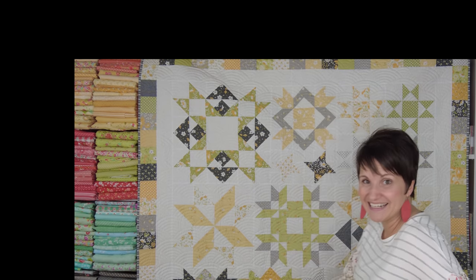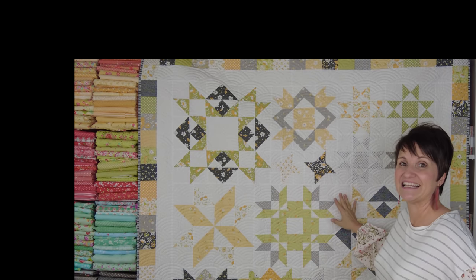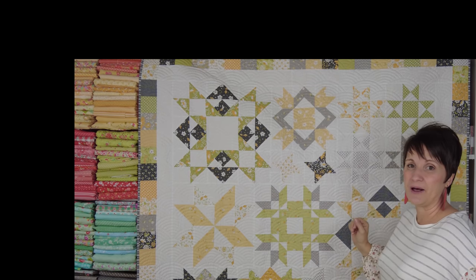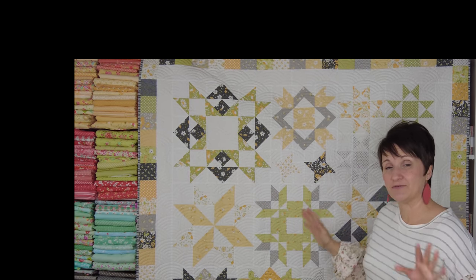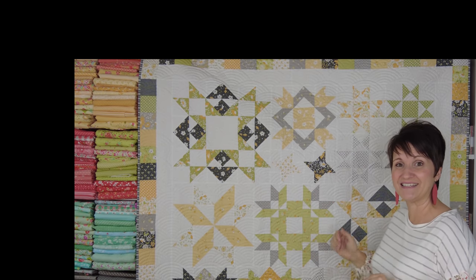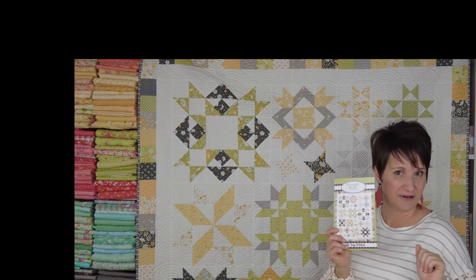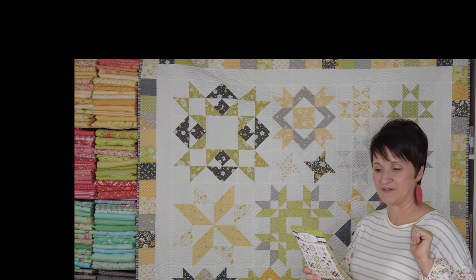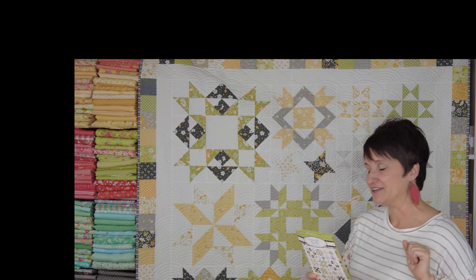We are just going to move right into the quilts. This is my Joy-Filled quilt pattern. This quilt finishes at 60 by 72 and it would make a great block of the month pattern. Or if you like making a bunch of different blocks instead of one block repeatedly, this is a fun one for that. It uses a fat eighth bundle, three and three quarters yards background, and then you need your binding and backing fabrics.